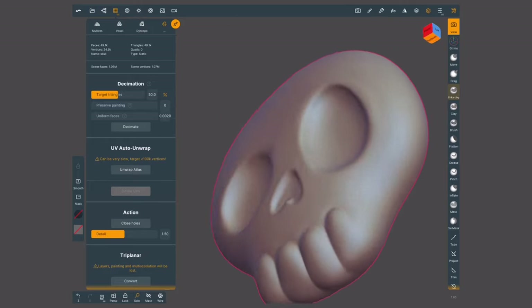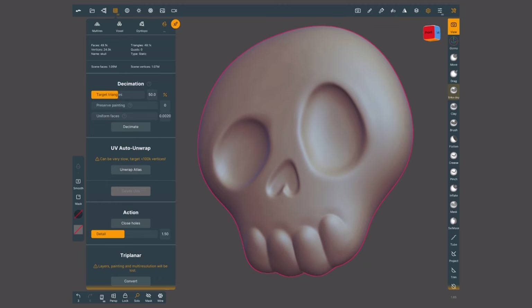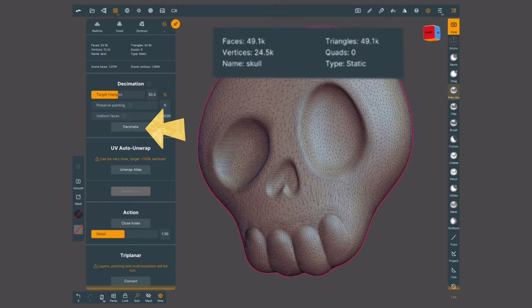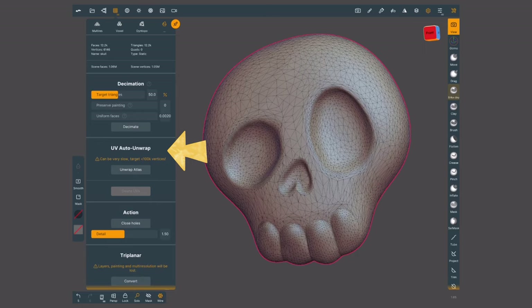Every so often you might want to turn off the wireframe to see that the shapes are not getting destroyed. Right now it's looking pretty good, so I might be able to go a bit lower. If you focus on the outer UV unwrap section, you will see a warning saying that this process might take a while if your meshes are higher than 100k vertices. This is why we want to do decimation — to help the software perform better.